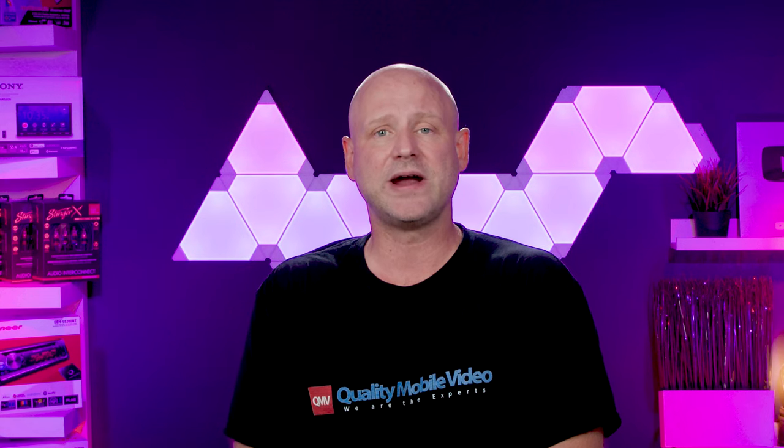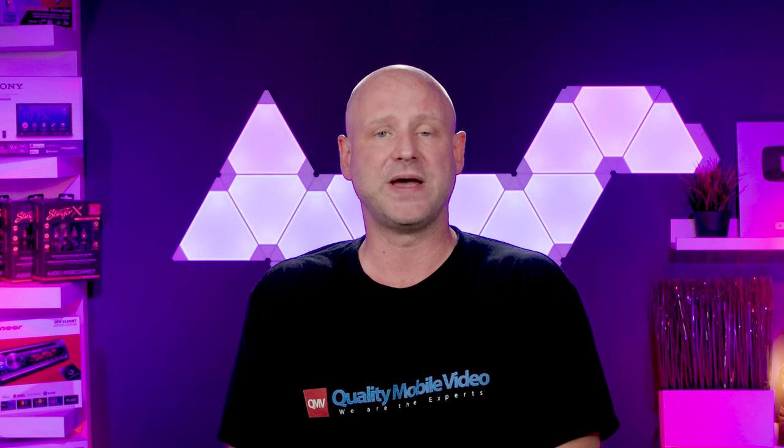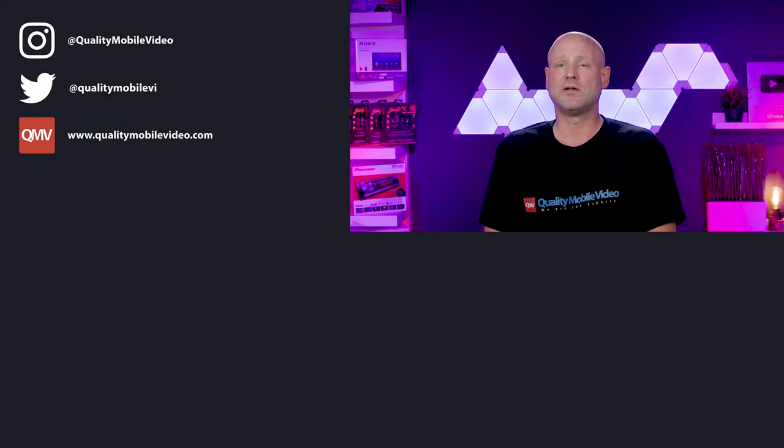The T5 series subwoofers are no joke and are a great entry point for incredible bass output. Be sure to go to QualityMobileVideo.com to get all of your car audio and video gear with us today. Links in the bio.